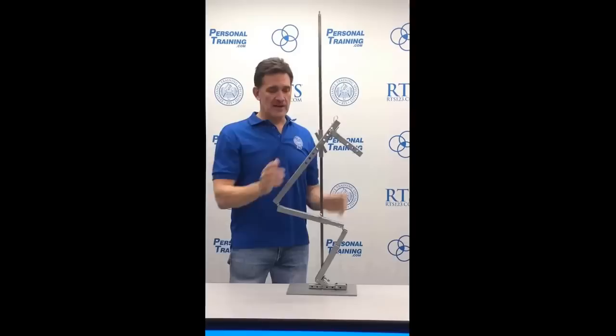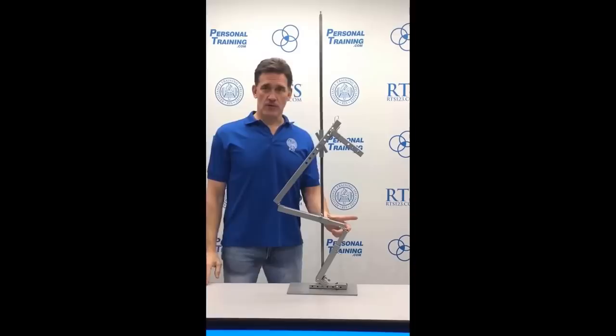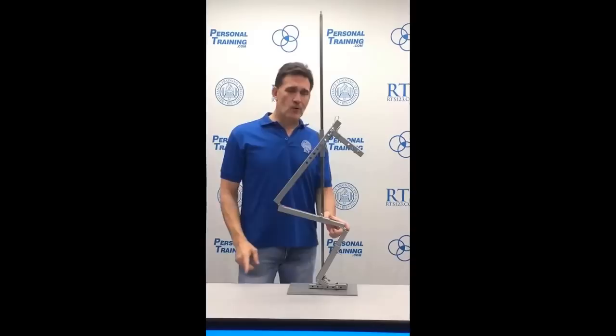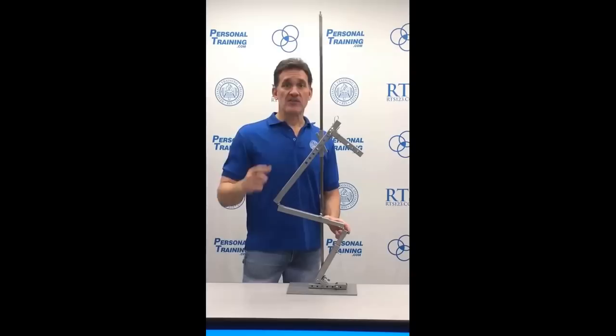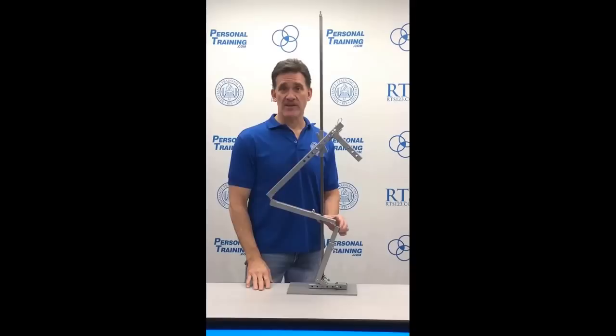The two main things to see right away are the knee goes forward and the butt goes back. As the knee goes forward, there's a moment arm created. The further forward the knee goes, the greater the weight influences the knee and knee muscles. A hundred pounds times four inches is twice the load on the knee as a hundred pounds times two inches — that change doubled the load on your knee and knee muscles.